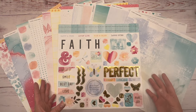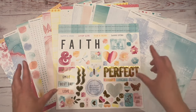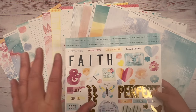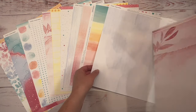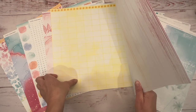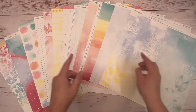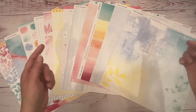May is National Scrapbooking Month, and Close to My Heart has a special paper collection. It is just gorgeous — I'm going to show you this more in another video, but I'm showing it today for a reason. You get all of this beautiful, absolutely gorgeous paper in this exclusive collection, only for the month of May in honor of National Scrapbooking Month. It's beautiful, and I absolutely plan to create with this paper. If you go to the links in my description and purchase this kit, you can create along with me.